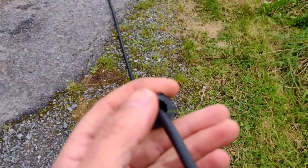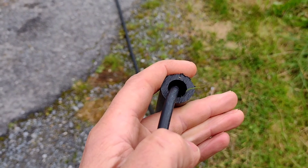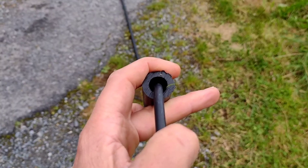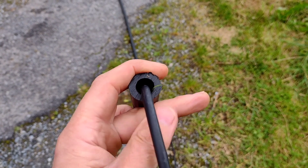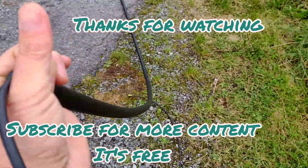And the cable will slide through much, much easier. I did one yesterday and it was a nightmare; this one today was extremely easy. Anyway, I hope that helps and there will be more soon. Thanks for watching, take care, and we'll see you soon.